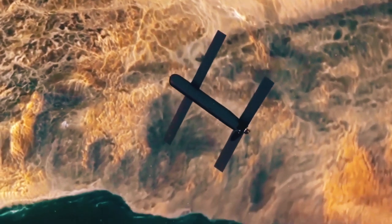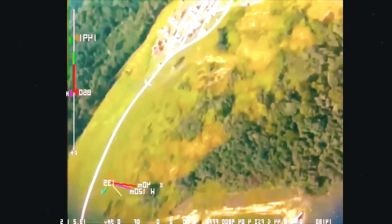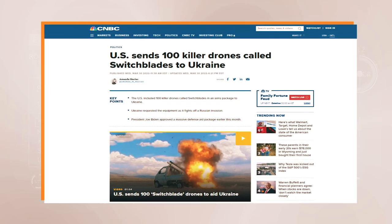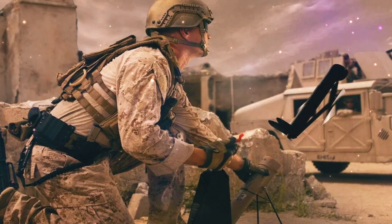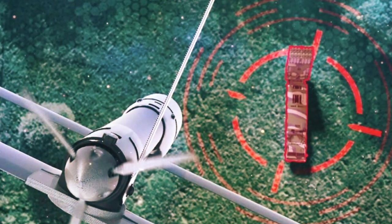Another feature of the Switchblade is that if an enemy force tries to obtain it, the device can self-destruct in mid-flight, even when no target is found. While President Biden promised to send 100 Switchblades to Ukraine, which specific variant is not publicly confirmed. The Switchblade 300 is more dedicated to anti-personnel strikes, while the Switchblade 600, the heavier variant, carries a warhead designed for anti-armor purposes.